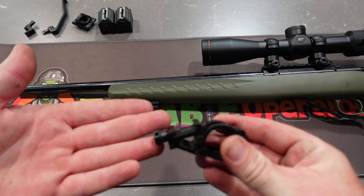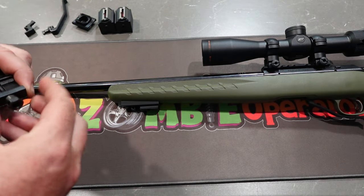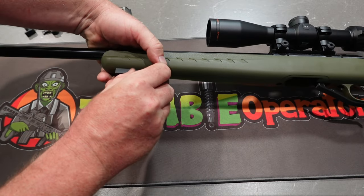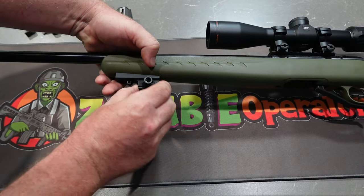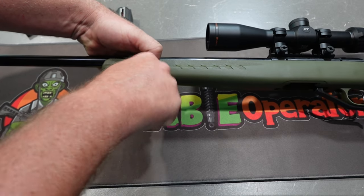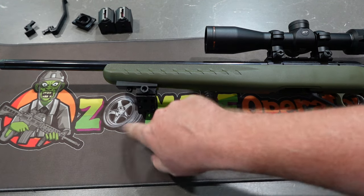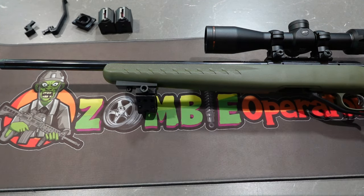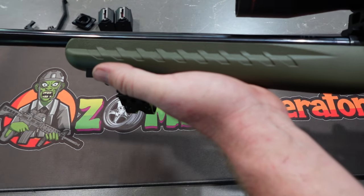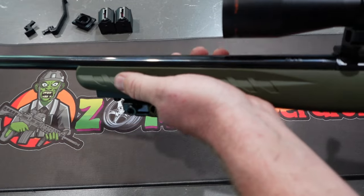This is my offset torch mount. That's just going to attach straight to that awesome pic rail. Once again, there's still plenty of room to run your sling there. It doesn't impede my hold at all, mainly because that's about where I'm holding it anyway.